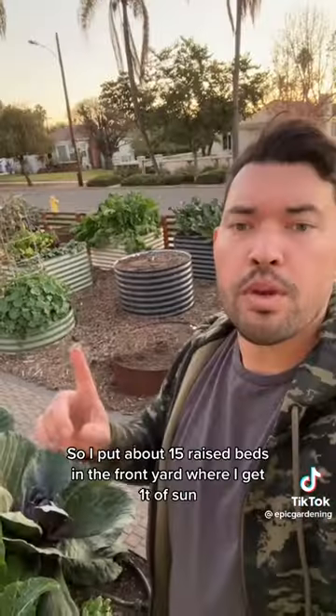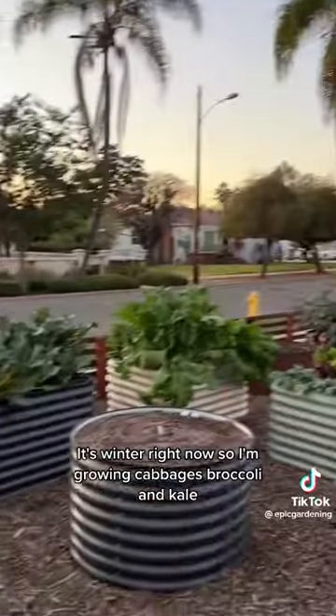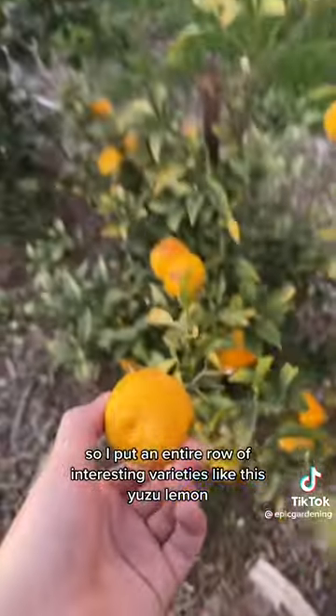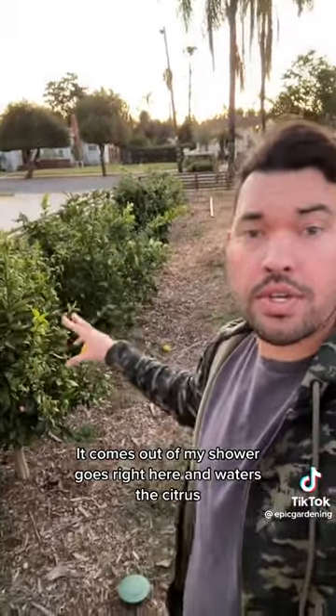Step one is create a garden. So I put about 15 raised beds in the front yard where I get a ton of sun. It's winter right now, so I'm growing cabbages, broccoli, and kale. I love eating citrus, so I put an entire row of interesting varieties like this yuzu lemon. There's a trench right here that is my shower water — it comes out of my shower, goes right here, and waters the citrus.